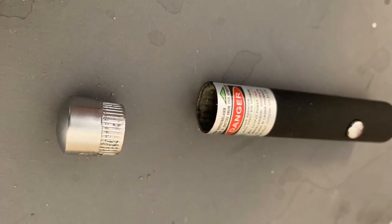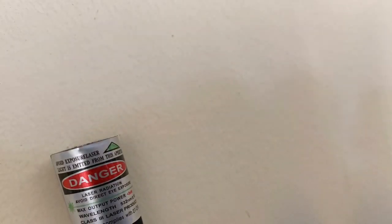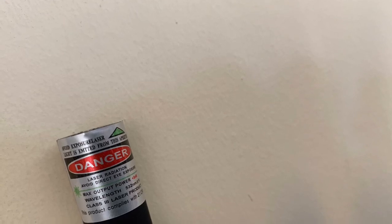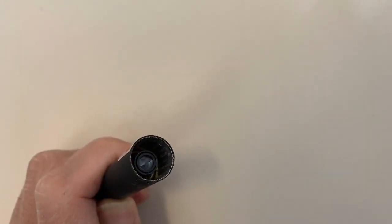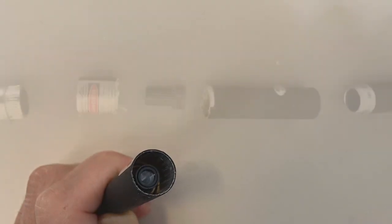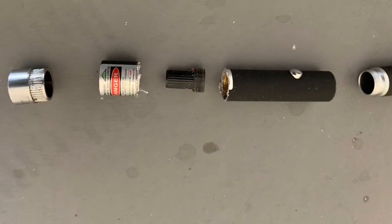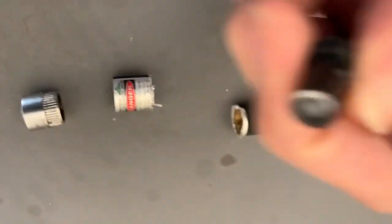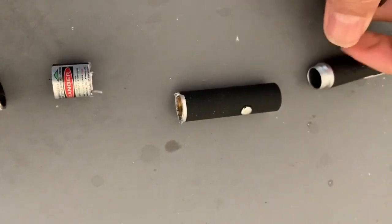Let's go ahead and start the project. First, screw off the cap — it comes right off with a pair of pliers. The front is now exposed and you can see the focusing lens inside. We want to get that lens out, so use a hacksaw to cut it into segments, then you can screw it right out. There's the lens at the end.